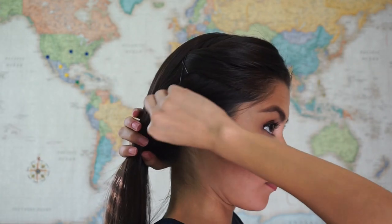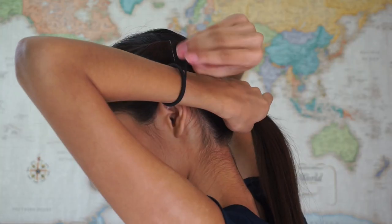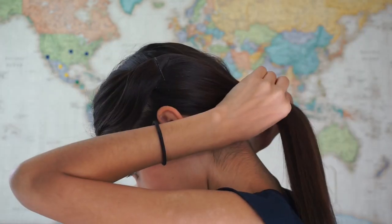Now you can use a comb to do this properly, but I usually do this with my hands and just wing it. Then I simply secure it with a thin hair elastic. I love this because I get bored with plain ponytails, so this is a way to take it to another level.